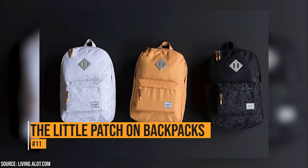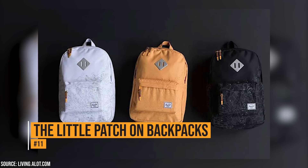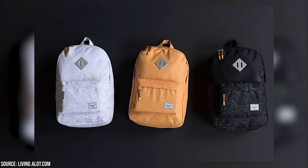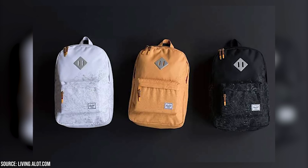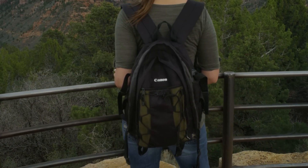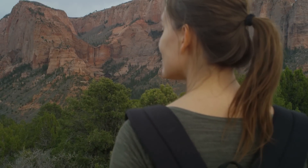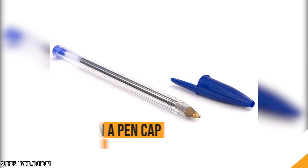The little patch on backpacks. Many backpacks have little patches that look like a pig's snout. The patches are not there for design purposes. You can stick cords into that patch and string them through the hole to carry more things with you.